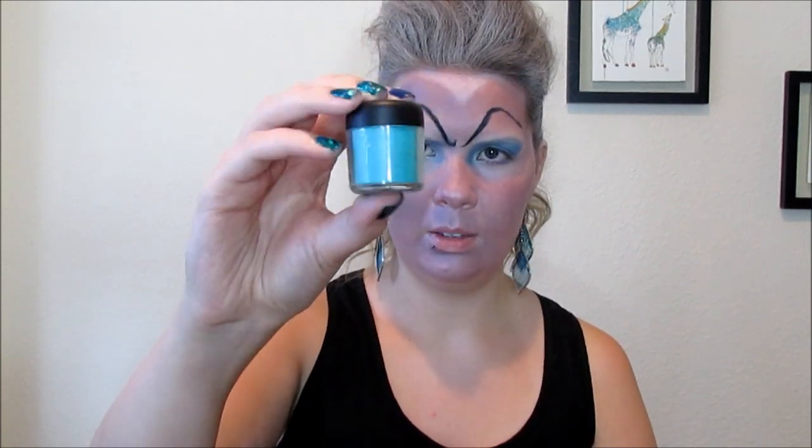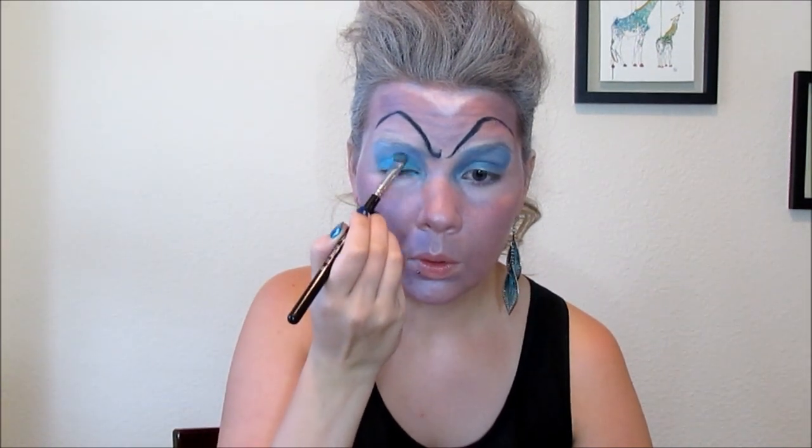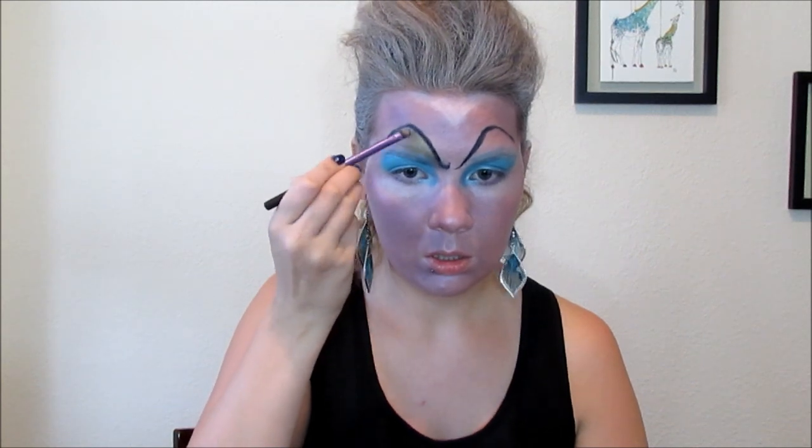Now I have this random pigment — it's like a seafoam green, I don't know where I got it. I'm going to take the same eye shading brush, wet it, dip it in the pigment, and put it all over the same area as I did with the bluish color. Then I'm going to take my Real Techniques eye shading brush back into the Urban Decay Palette with the Mildew color and bring that right up to my fake eyebrow, just bringing it down on the side.